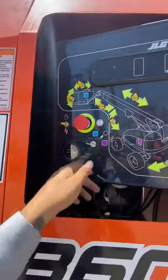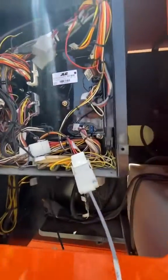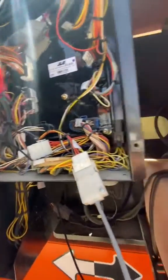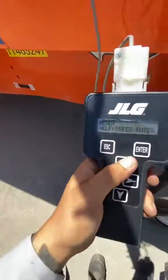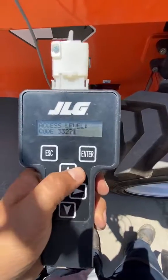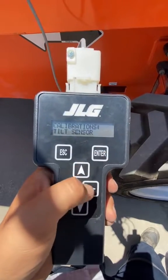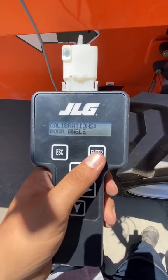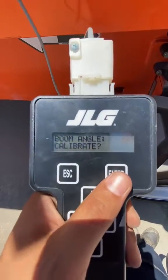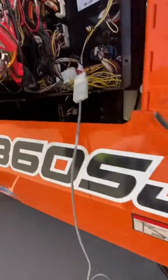What you want to do is come down here, turn it on, switch it down to the bottom. Y'all see I got my analyzer hooked up and here's the code right there. When you do it from down here, you don't see that boom angle sensor option. So we go ahead, put in our code, find calibrations, enter - tilt sensor, boom angle.